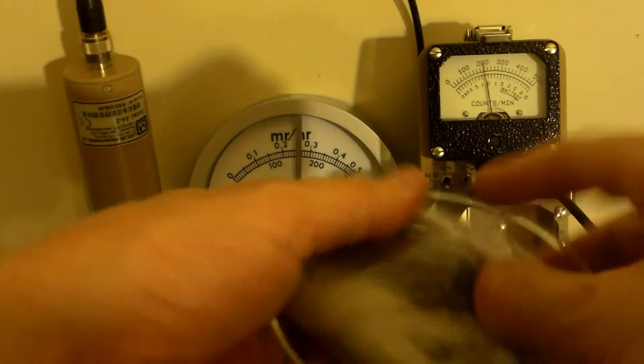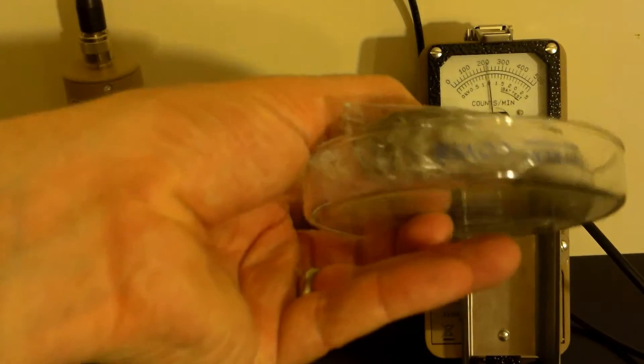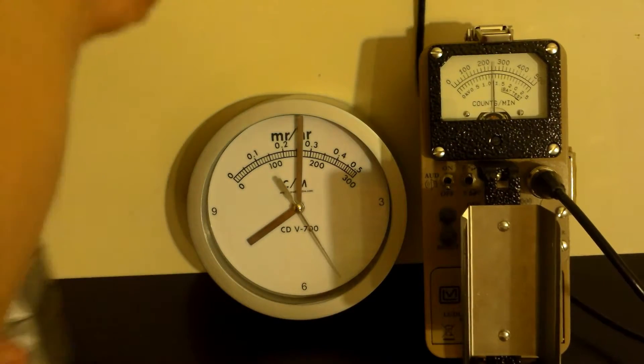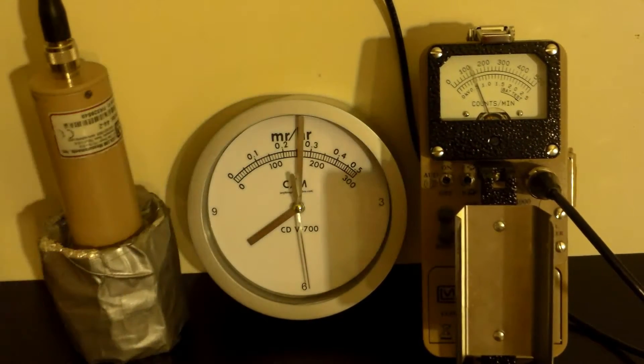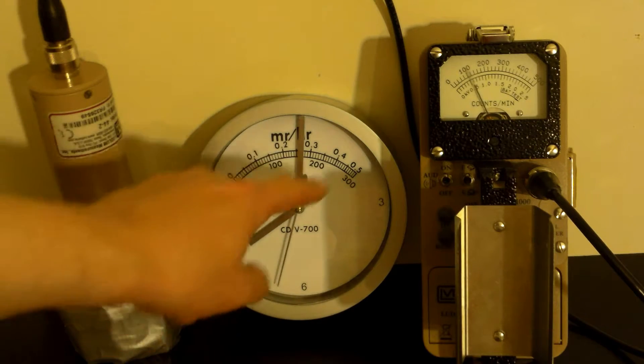This isn't going to prove anything — we're just playing with it. So we'll put it in this petri dish — silicate of course, this is Pyrex, real Pyrex. Take this, stick it inside of the lead collimator. Got the sound. Here's my clock — it looks like a CDV700 dial, doesn't it?